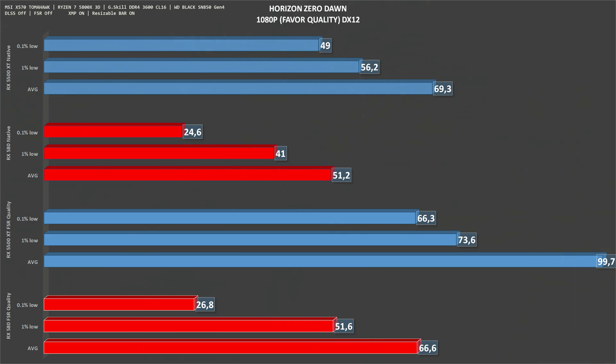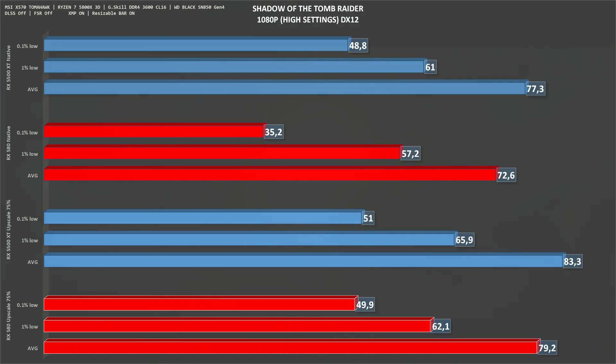Now we have Horizon Zero Dawn at 1080p, favor quality settings. The RX 580 at native gets 51 fps on average, while the RX 5500 XT gets 69. With FSR set to quality, the RX 580 goes up to 66 fps — just above that 60 fps barrier — while the RX 5500 XT goes to 100 fps, so pretty much ahead. Next is Shadow of the Tomb Raider. The RX 580 gets 72 fps native, while the 5500 XT gets 77. With upscale at 75%, the RX 580 goes to 79 and the 5500 XT goes to 83 fps.